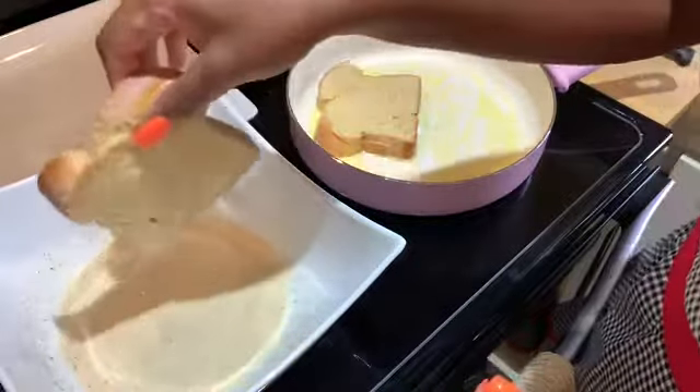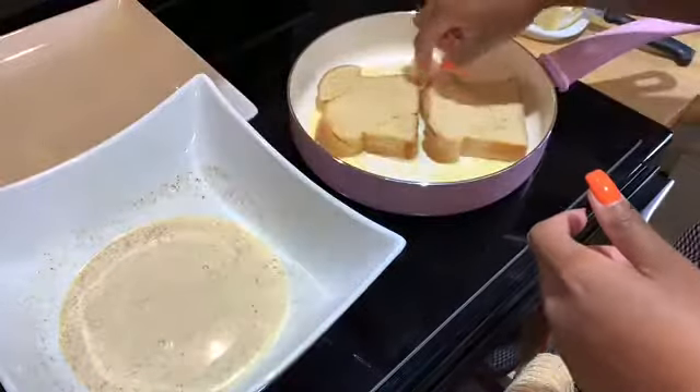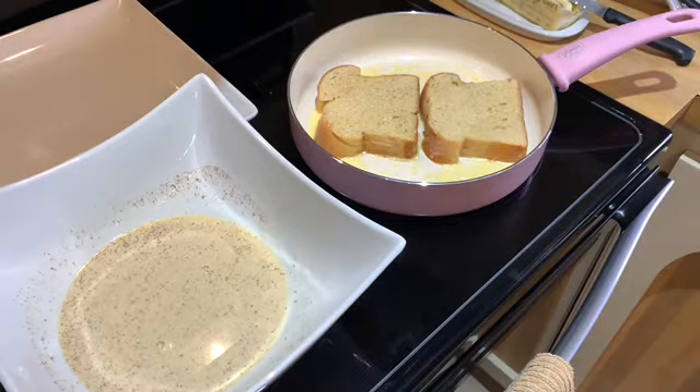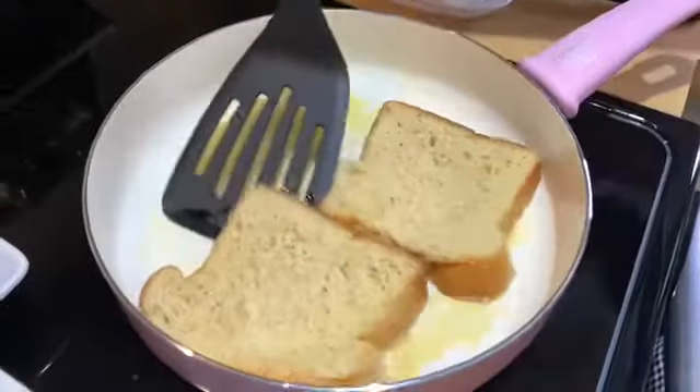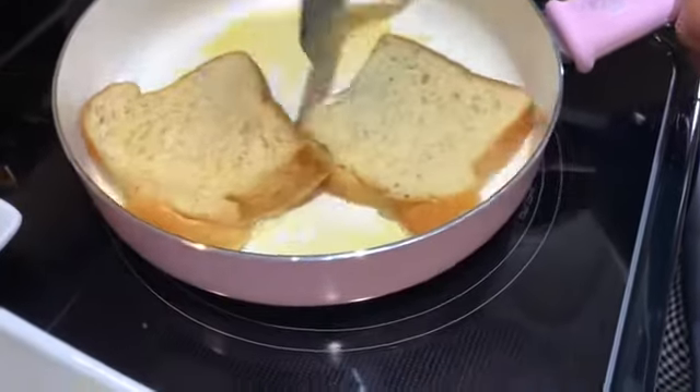When I dip my bread, I let it soak for about two to three seconds before I flip it over. You want your french toast to cook for about one to two minutes on each side, but make sure you take a peek at it halfway through to see how it's coming along.